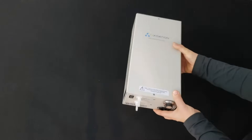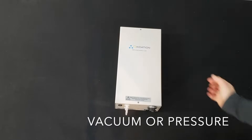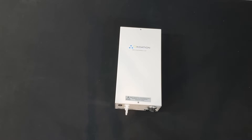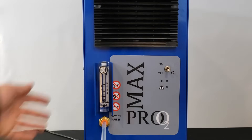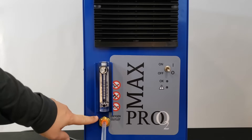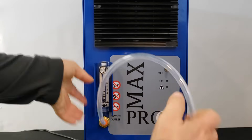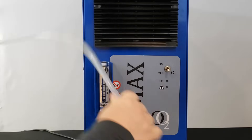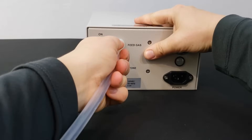The HTU 500 is designed to operate under either vacuum or pressure. We also offer an option to add an internal pump, which we'll cover in another video. In this video, oxygen from the MAX 5 oxygen generator will supply the feed gas, flowing from the oxygen concentrator outlet through tubing and into the HTU 500 ozone generator inlet.